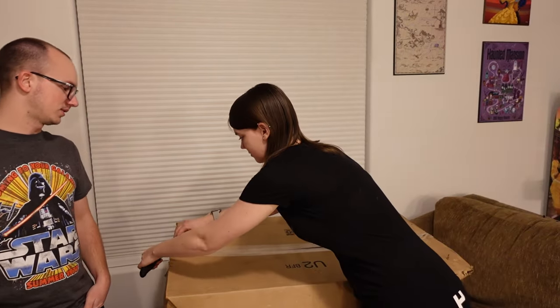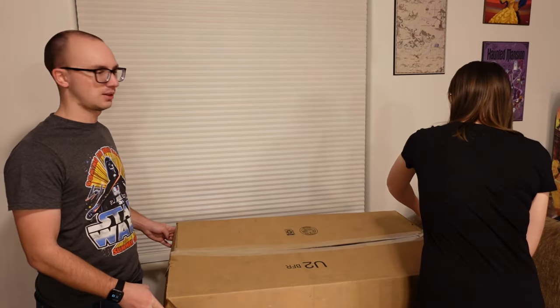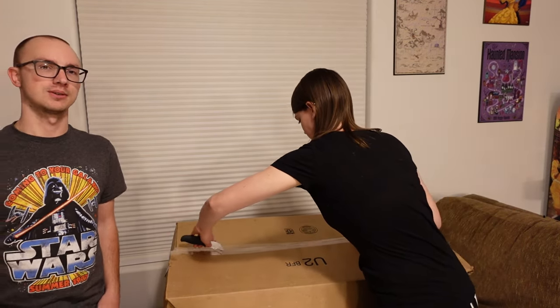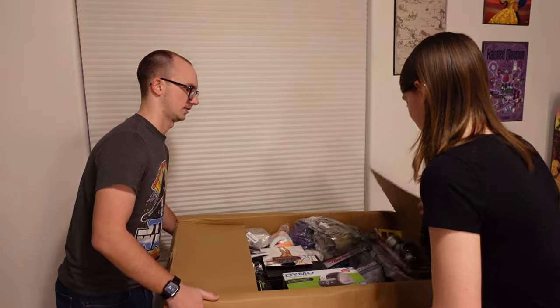As Sarah cuts it open, I'll give you a brief understanding of what this is. If you haven't been here before, Amazon coffins are 2x2x3-ish boxes full of Amazon returns. What we do is we buy it for a flat rate without knowing what's inside and then try to sell everything. Here on the channel, you get to see our first reactions to everything and you can react along with us — type it into comments and let us know what you think about the stuff inside. So Sarah just cut it open, let's go ahead and see what we've got.